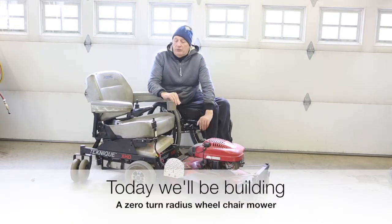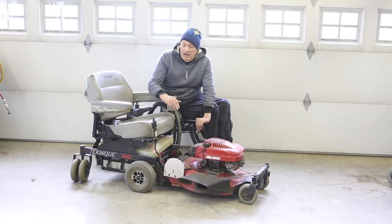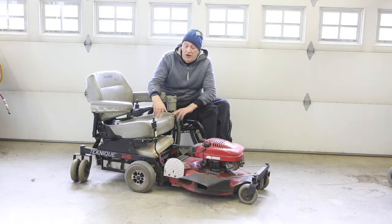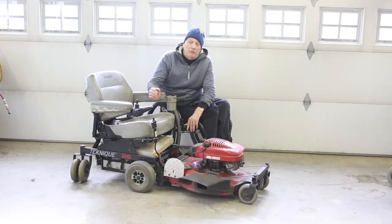Hey, this is Charlie again. This week we're going to take this power lawn mower that we made last summer and put it onto another hover-around wheelchair. Unfortunately, this chair has gone axles up — something in the electronics — we're not going to bother trying to fix it. It had problems before we even started, which was why the chair was being junked.